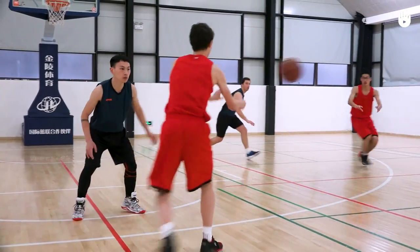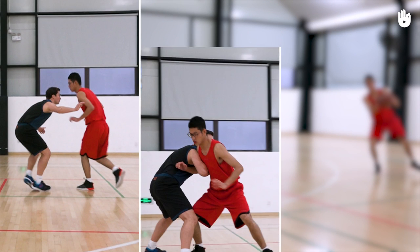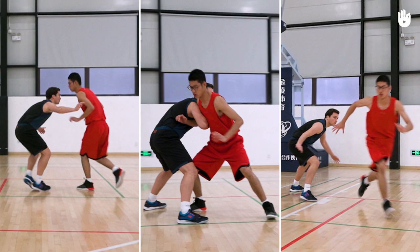To do a v-cut, follow these three steps: moving slowly towards the basket, blocking the defender, and sprinting suddenly.